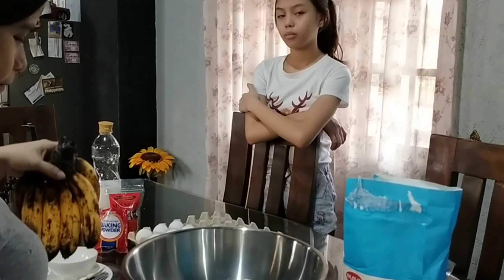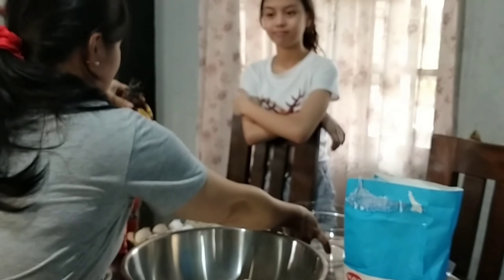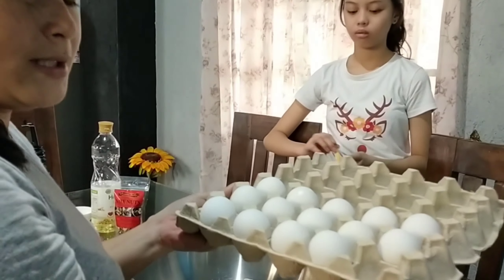Okay guys, simulan na natin. So unahin natin yung dry ingredients. Habang i-smash ni Jalil ang bananas. Maglalagay din pala tayo ng eggs — 6 pieces ng eggs.